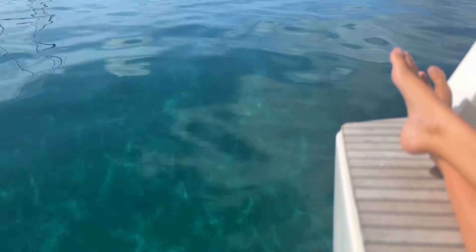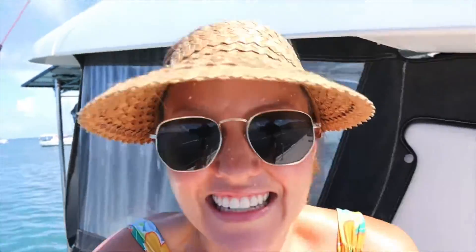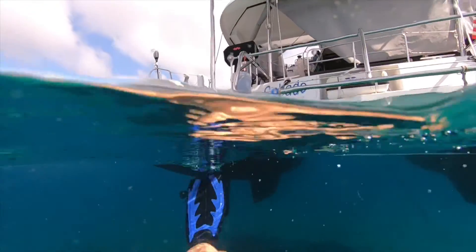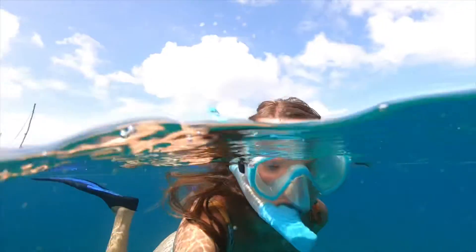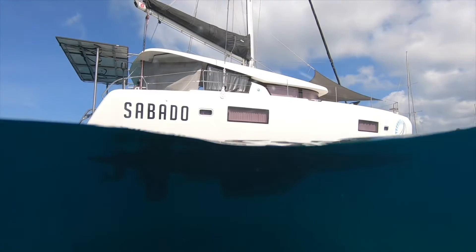It's an exceptionally gorgeous morning here in Grenada. Hurricane season is coming to an end and I'm excited to get moving again, but we've really enjoyed our time here so it's going to be a little bit sad to leave. There's not very much to see down here, but Sabado looks pretty.